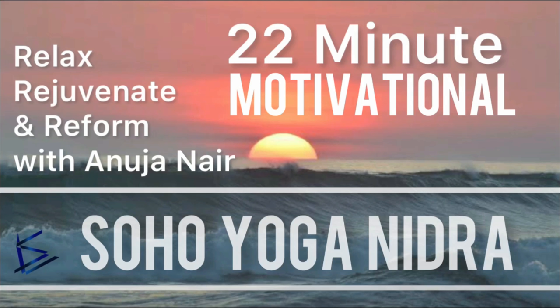This session of Soho Motivational Yoga Nidra is completed. Thank you. Namaste.